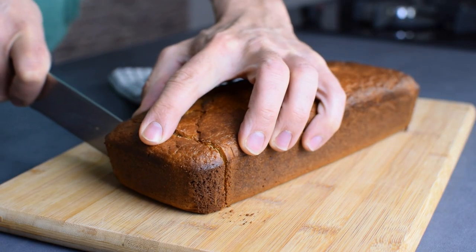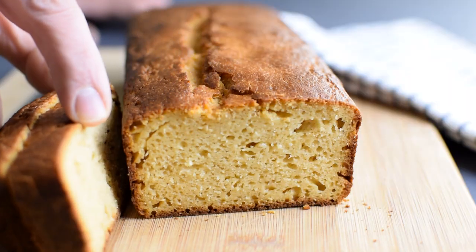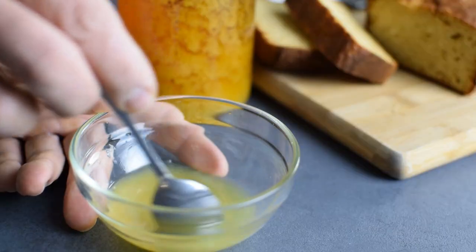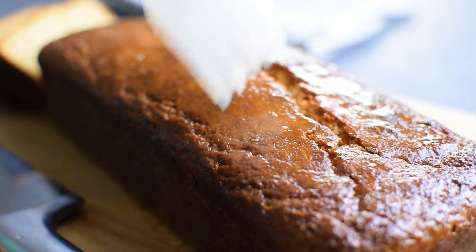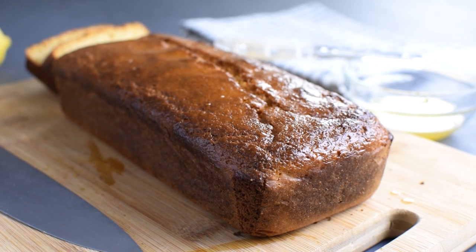If you ask me, this lemon loaf or lemon pound cake is delicious on its own and you don't really need anything to add, but for even more sweet and sour taste you can do a quick honey lemon mix and brush it all over the top. I do that when the cake is cooled because this way it will stick to the crust rather than soak into the loaf.